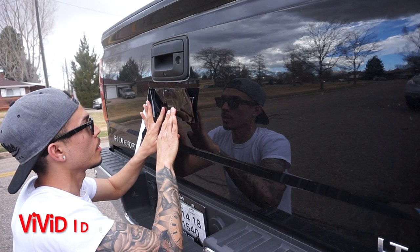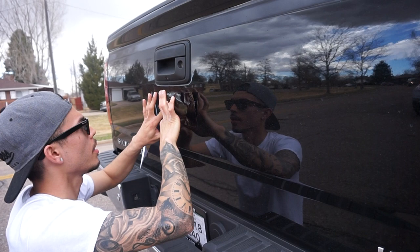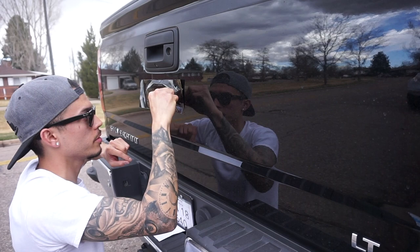Like I said, this is Vivid ID — I ordered it for about 12 or 13 bucks off Amazon, so it's fairly cheap and easy to do. Once you see it on there, kind of crease the corners with your nail.